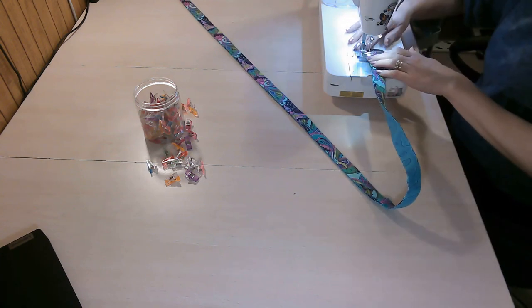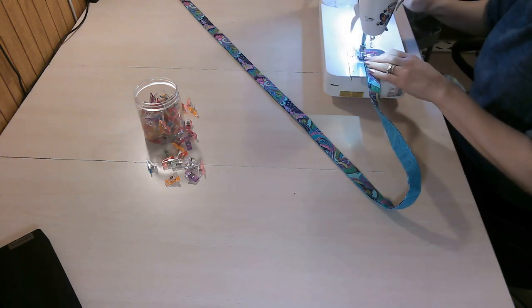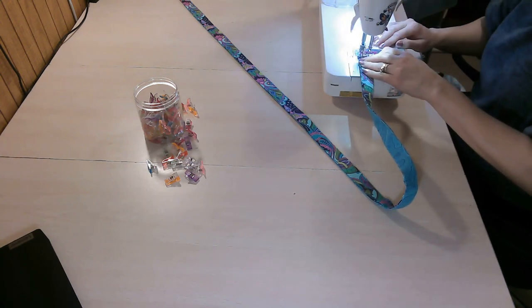Change your stitch length to your top stitching length, and don't forget to backstitch at start and stop.